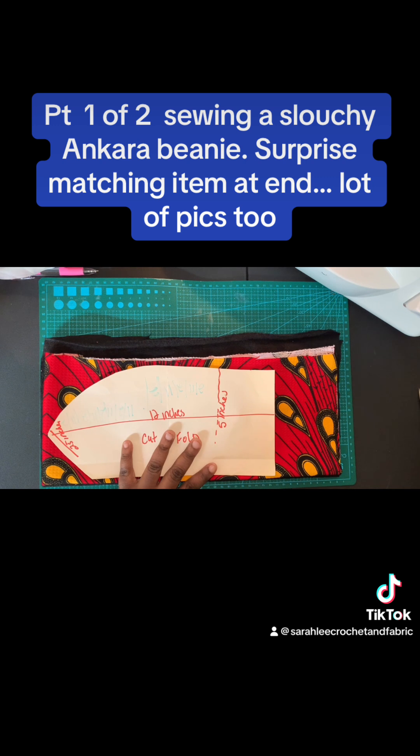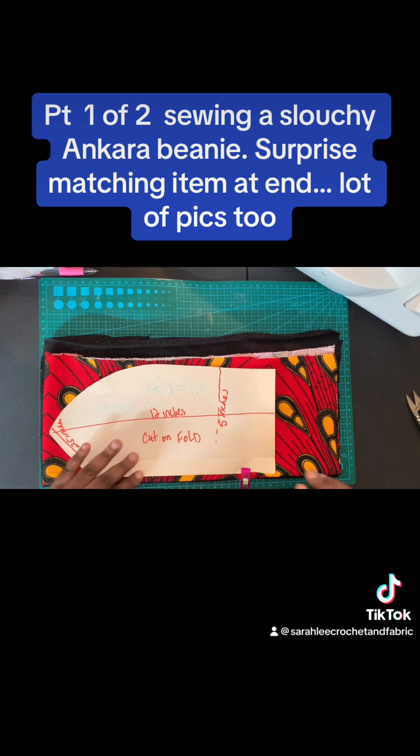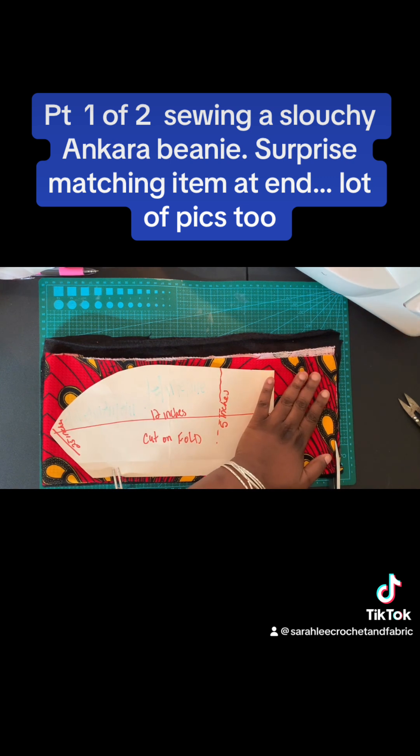I'm going to go ahead and clip that — there's a lot of fabric here — and I'm going to cut it at the very base here first. I lose my clips so often I don't even buy them anymore.